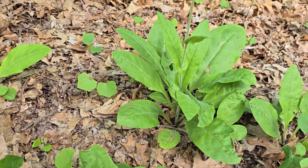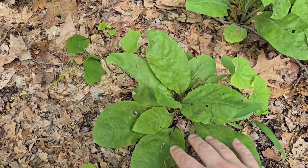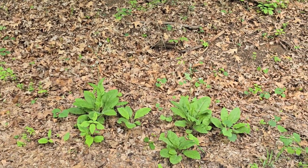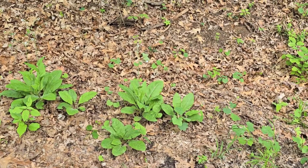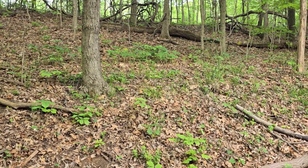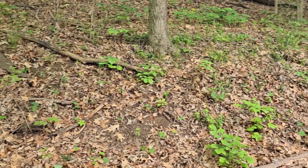Usually whenever you find one wild comfrey you're most likely going to find a couple more, as we can see here with some younger leaves. Right now I'm on the edge of a gravel road in a nature park, and this is where I found the wild comfrey. Wild comfrey will grow in usually moist woodlands — this is a very nice moist upper mesic woodland, which is one of your best places to look for it.